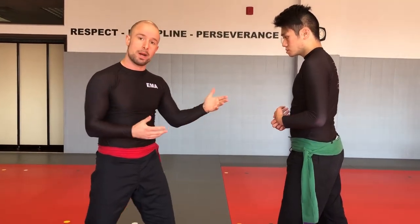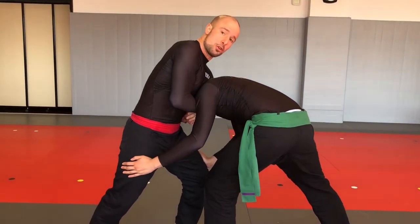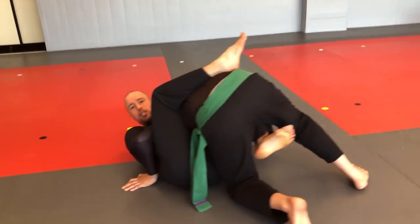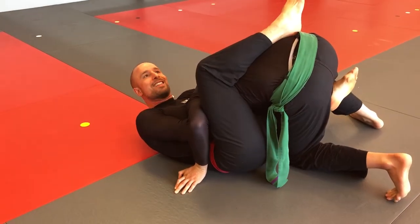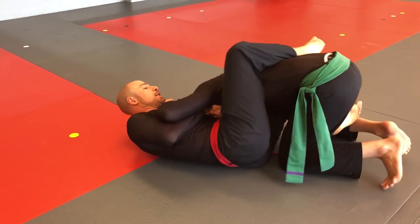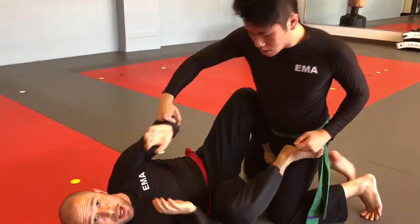Sometimes the roll back doesn't work. Once you have the front headlock, you might decide to pull guard. Or you go for the roll back but he's too heavy and sits back, and you wind up in some type of guard situation — you can still finish from there. But don't go there intentionally. You want to make sure you have a good grip and a good finishing position, because if he escapes and pops his head out, now he can strike you because he's on top.